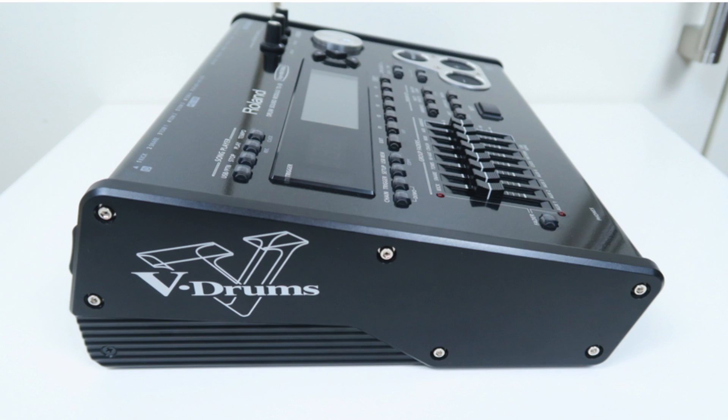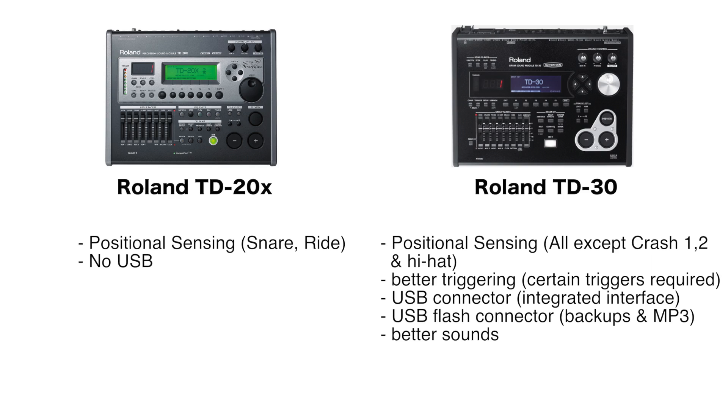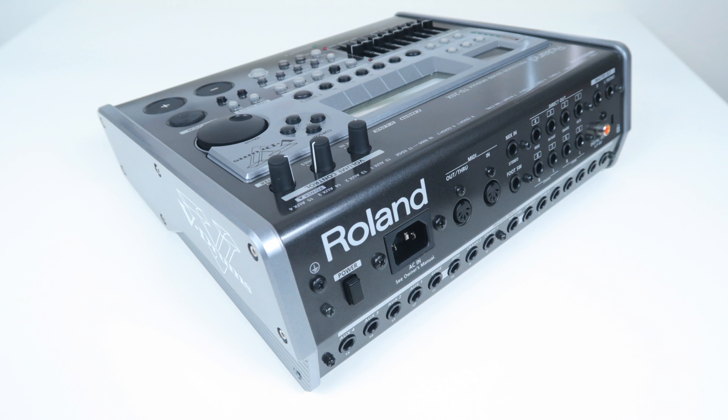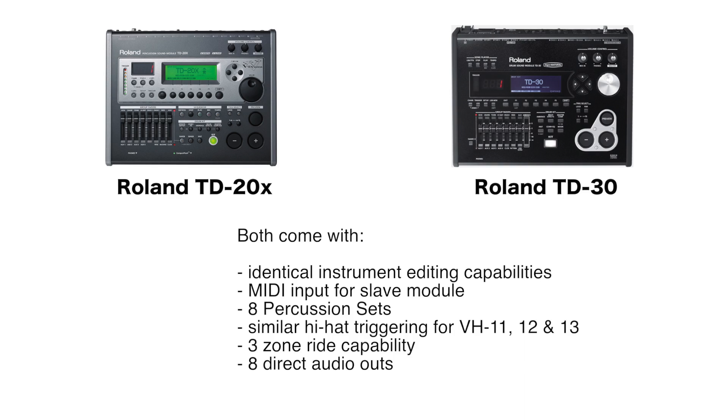The TD-30 is a follow-up module to the TD-20X. It has the same number of trigger inputs, more advanced positional sensing on every input, improved hi-hat, ride, and snare triggering, the same number of audio outputs, and an analog slider for the ambience effect. The TD-30 comes with the Roland Supernatural feature and is still in production. The hi-hat triggering with VH-12 and VH-13 is better, but not a significant enough reason to justify an upgrade from the TD-20X. The TD-30 sounds are better, but due to the extensive instrument editing features, a well-edited TD-20X drum kit can sound better than a not well-edited TD-30 drum kit.